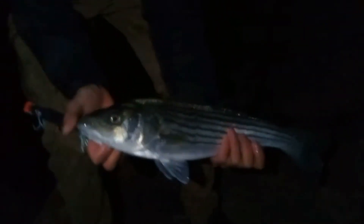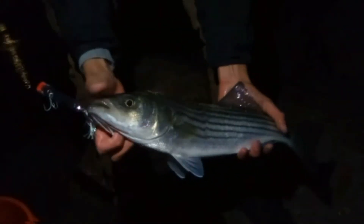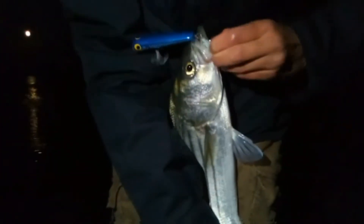Here we have a second striped bass, caught just on the surface lure as well. I think this one might be a few centimeters smaller. But just look at that — amazing hook set as well. These hooks are really strong and really good. Absolutely smashed it. But these are strong fish, and kind of spiky in some spots. I'll show you their spikes in a second.